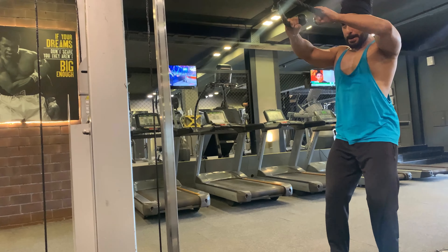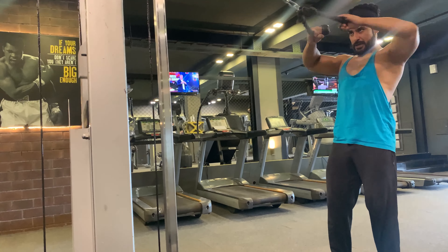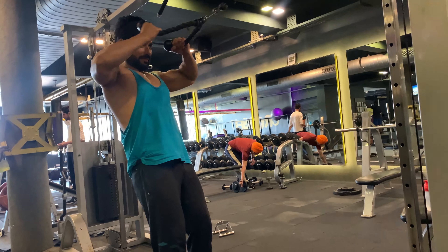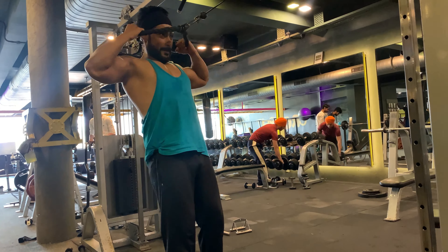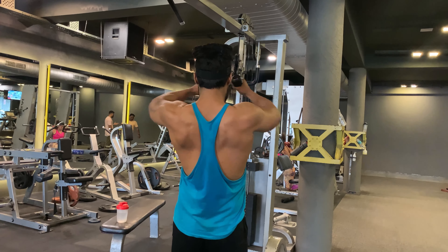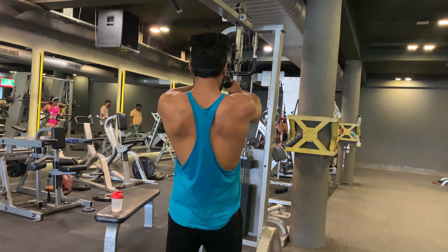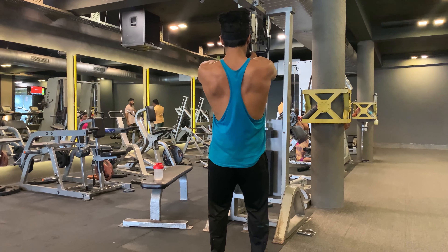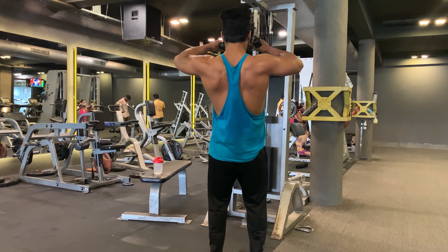Face pulls are a great exercise for the rear deltoids, traps and upper back muscles. They also help build a thick upper back as a base to arch into for a powerful bench press. Strong shoulders are critically important for everyday activities of lifting, pressing, pulling and rotating your arm.